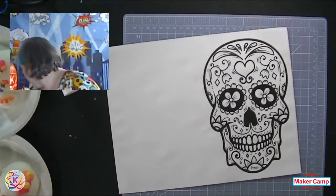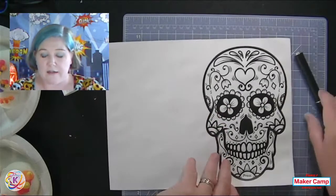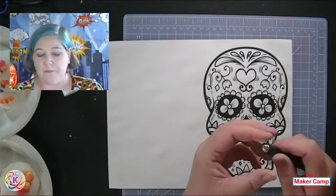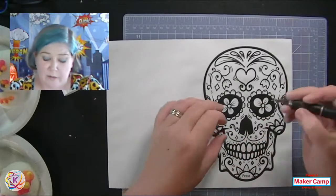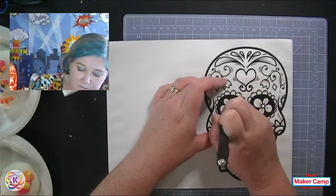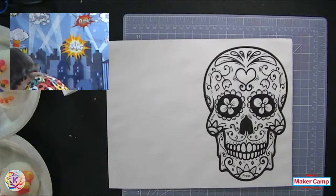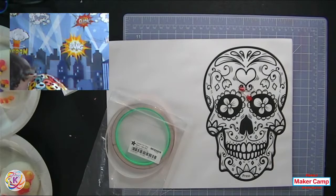If you want to color it, color it all first — you do not want to do your circuit and then try to color it, that won't work out. You'll need either a pen or an exacto knife to cut the eyes. I use a wine cork to keep my blade safe since I lost the cap to this knife. I just did a little crosshatch so I can easily push the LEDs through. I need to grab my LEDs and my battery to talk about how we use these.